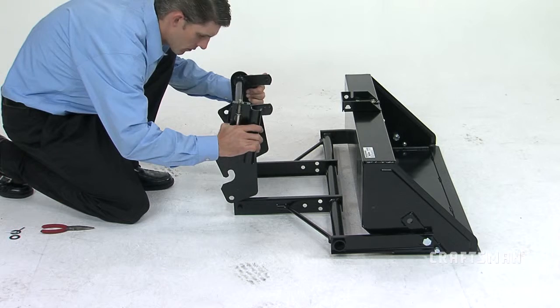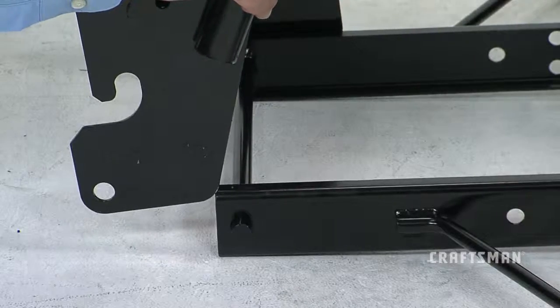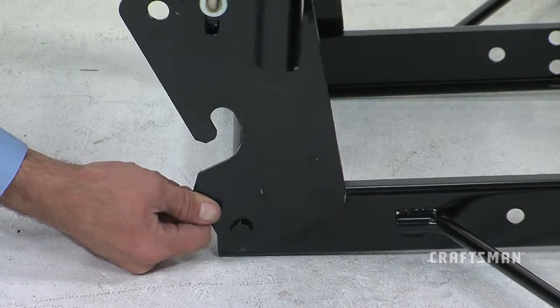Begin by positioning the lift bracket assembly, part 4, over the lift frame assembly as shown here. Then slide the mounting holes in the lift bracket onto the two short pins on the lift frame.